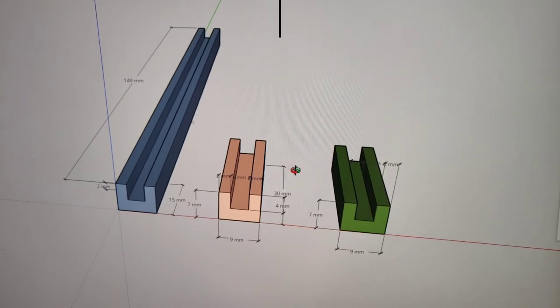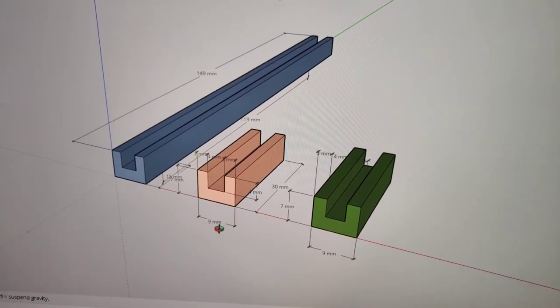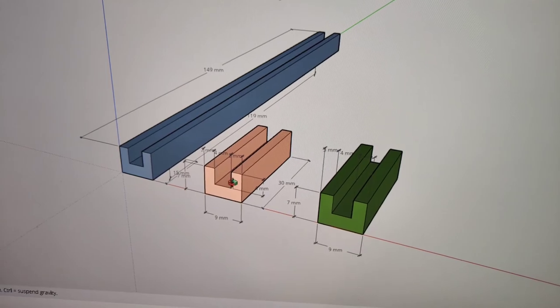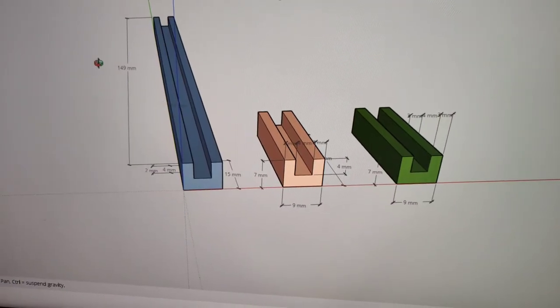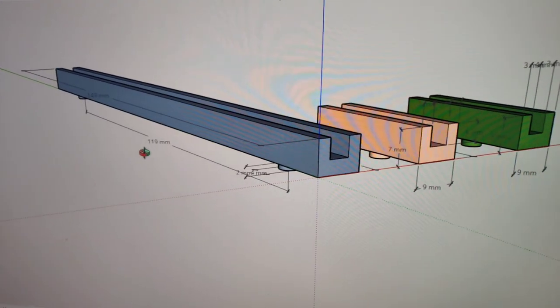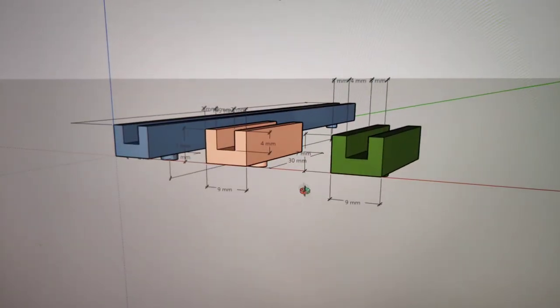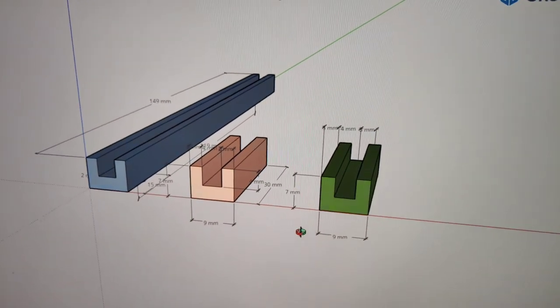Here's a quick render drawing of what the original unit looks like: 9mm wide, 7mm high with a 4mm cutout, 149mm long with 119mm between the centre nubs. Let's get this printed and add it in and see what it looks like.